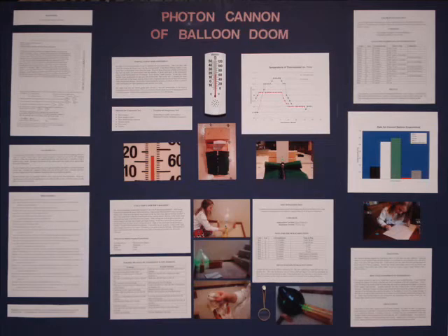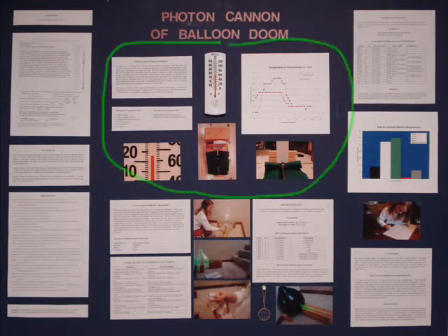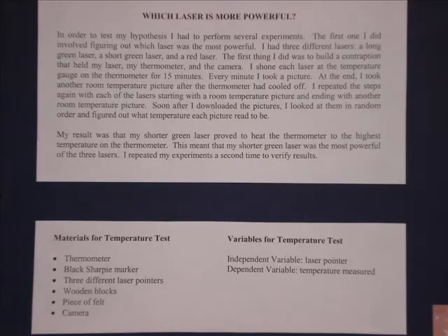Before I started my experiment, I wanted to figure out which of my three laser pointers was the most powerful. All of these sections on my board have to do with this preliminary part of my experiment. Here I describe the methods I used to perform my experiment. I also show the materials I used and the independent and dependent variables.